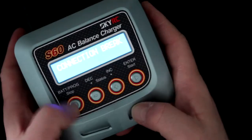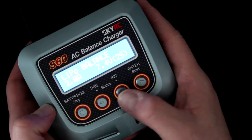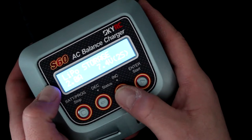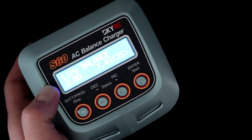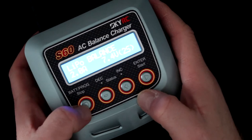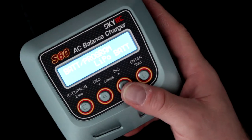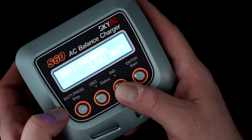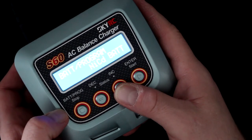Pressing stop and using the plus and minus arrows, you can navigate through the LiPo charge modes: LiPo balance charge, LiPo fast charge, LiPo storage, LiPo discharge, and back to the beginning. Pressing stop again enters the battery program menu.